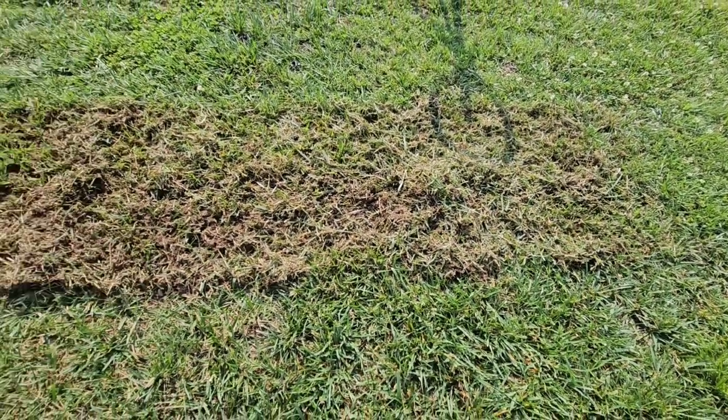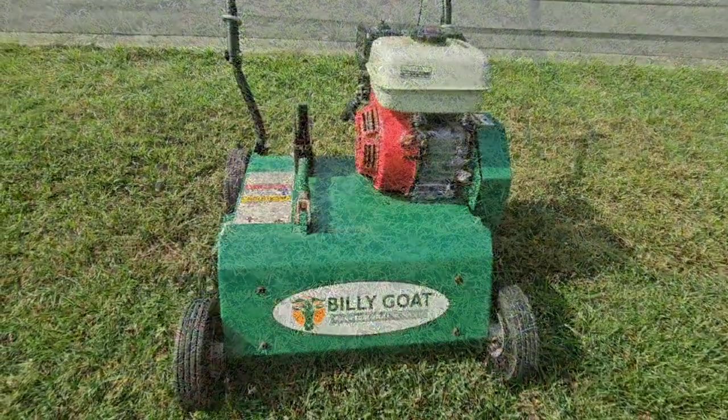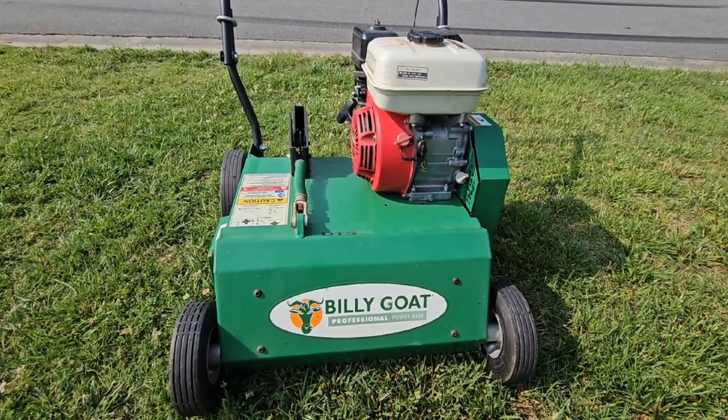Look at all that thatch. When lowering the blades, make sure that the blades only scuff little to no dirt. Failure to do so could damage your lawn.